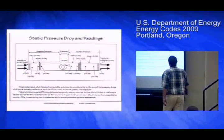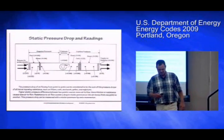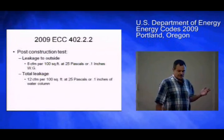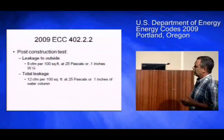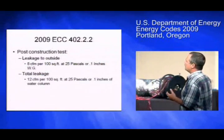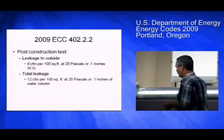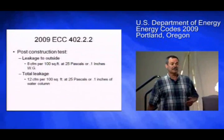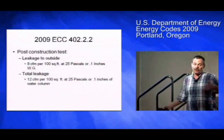What this chart says — in inches of water column — is the closer you are to the fan, the higher the pressure. There are two test options. One is the post-construction test and one is at rough-in. At post-construction, they are allowed up to 8 CFM per 100 square feet at 25 pascals or 1-inch water column. That's leakage to outside — the one with the blower door. Another way to express that is 8% of the floor area.